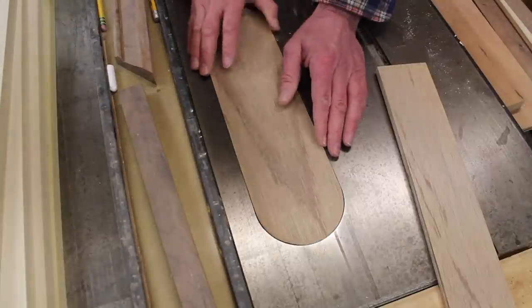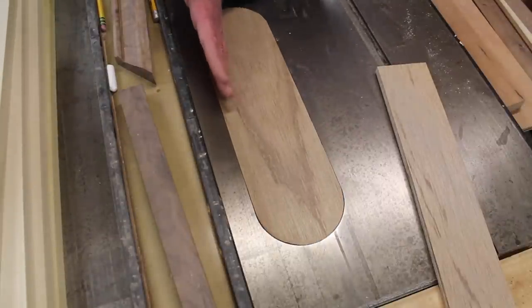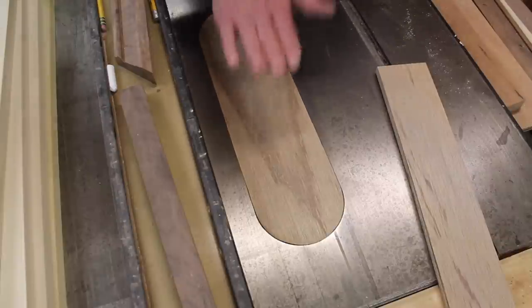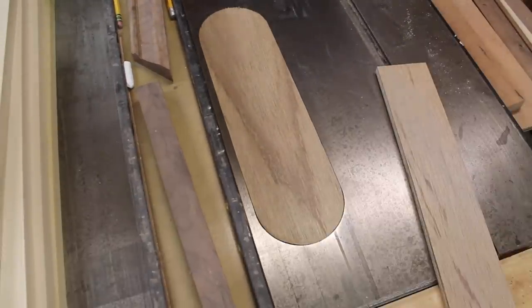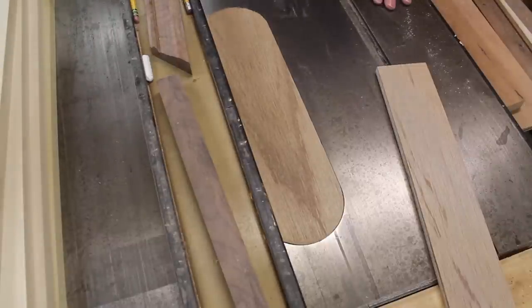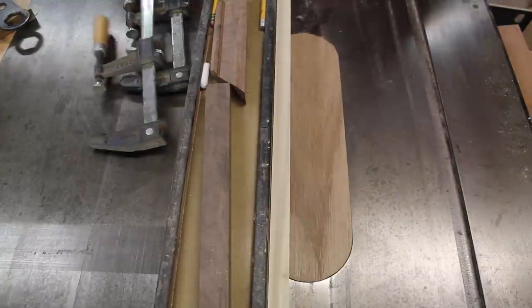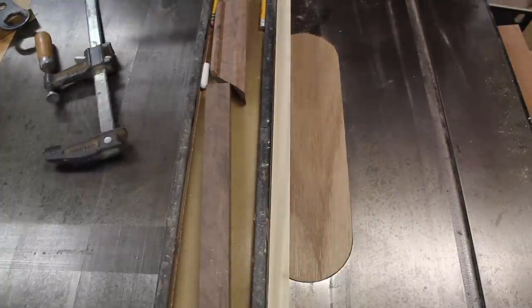You'll also need to make a zero clearance insert for your table saw. I put the edge of the fence over the insert. You want to make sure that you don't put the fence over where the blade is going to come out of the insert, so just maybe a half of an inch in. Then I turn the saw on and slowly raise the blade. I'm going to clamp a piece of scrap wood onto the fence just to be on the safe side.